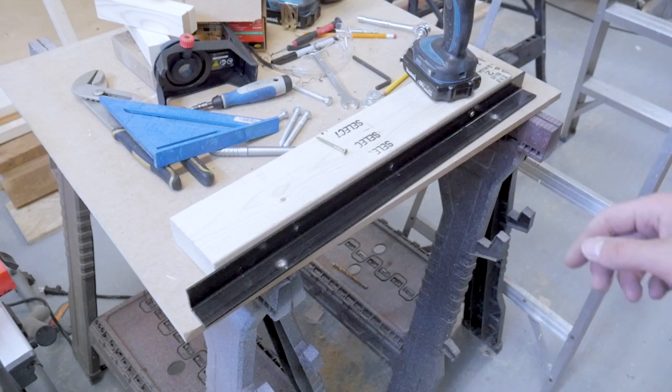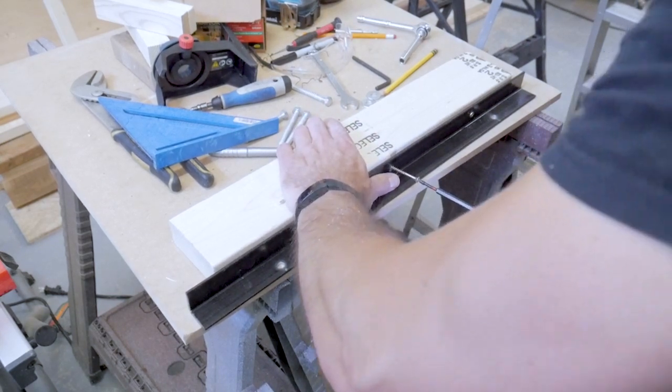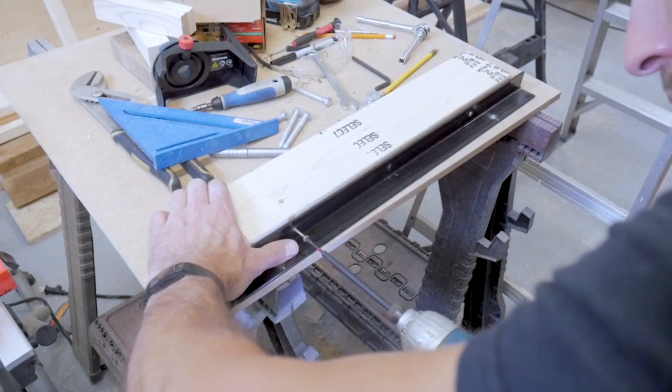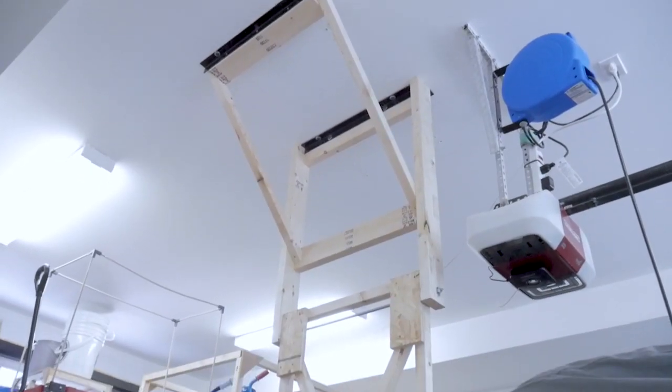I'm going to take this 2x4 and attach it to the angle iron with some wood screws, then get back up on the ladder and screw the angle iron into the joist and get the diagonal members screwed into that 2x4. At this point I was done — sort of. I actually realized I put this thing in the wrong place and mounted it too close to my car lift, so I actually had to take it all down and do it again.